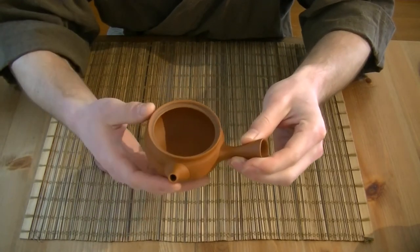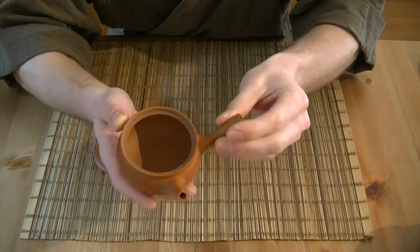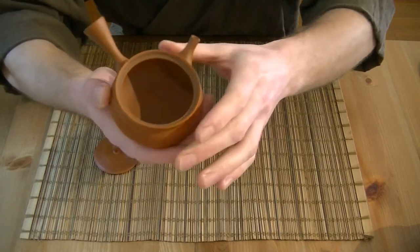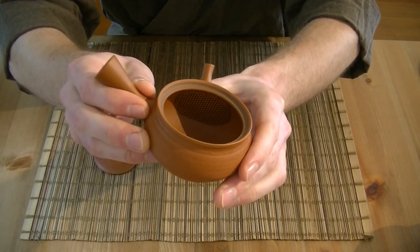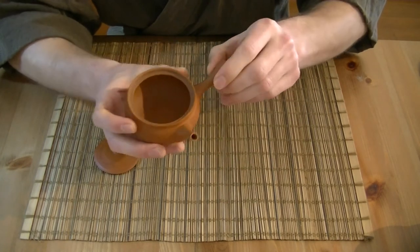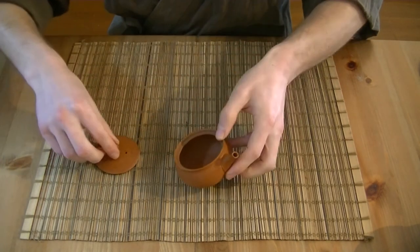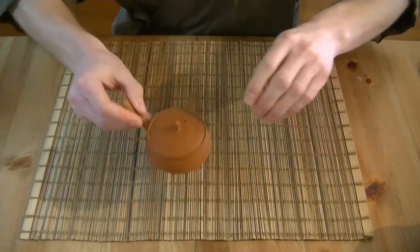It's got this very cute spout, a very slender handle, it's very lightweight, and it has this beautiful pottery strainer built in, which is also very labor intensive and takes a lot of time of the craftsman to make this Kyusu.